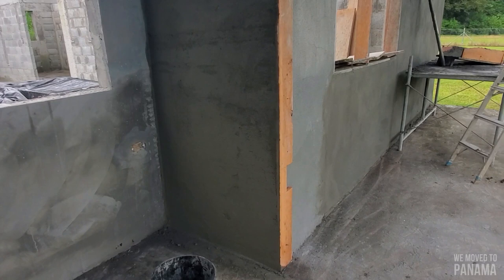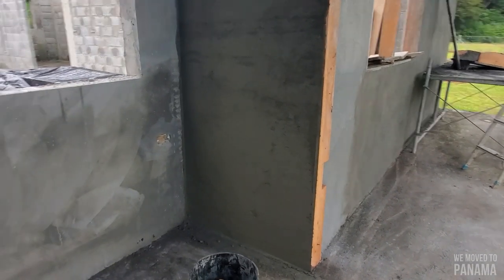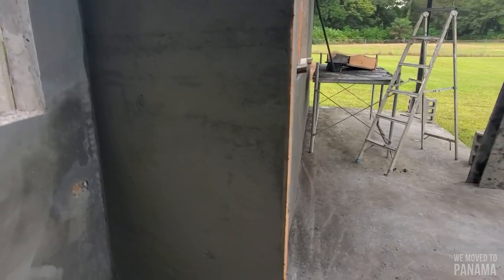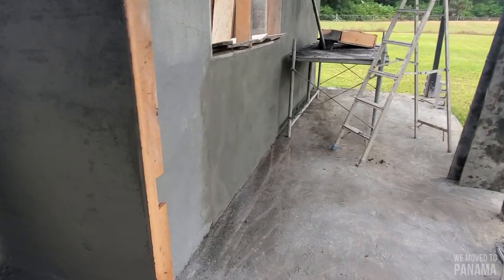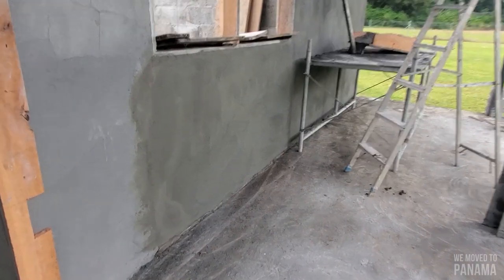Hey guys, it's still busy plastering on the outside. I'll wait for the cement to get the powder before we can float it. Doing a very nice job, I'm pleased with it.